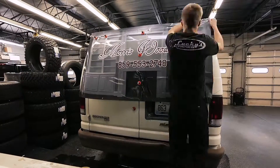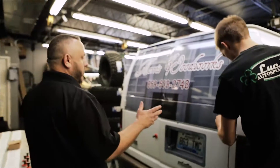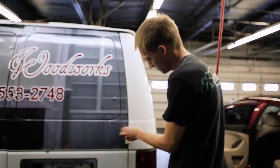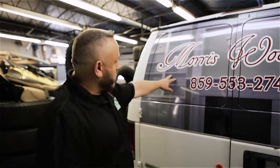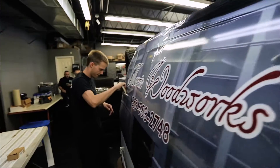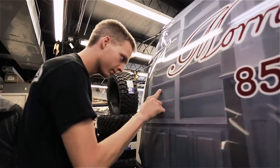Over here is the bay where we apply all of our wraps — vehicle wraps. As you can see, Taylor, one of our certified installers, is doing the finishing work on Michael Morris' van. This guy does cabinetry and custom cabinets for a living, so we're wrapping his van so he can show off his business.